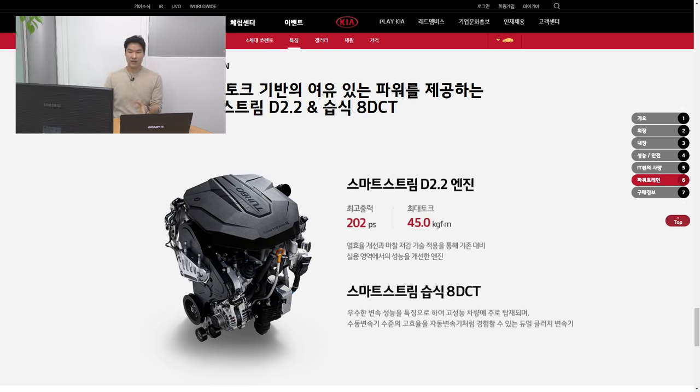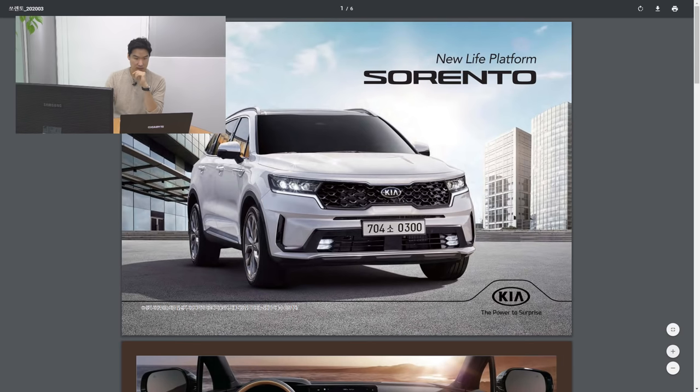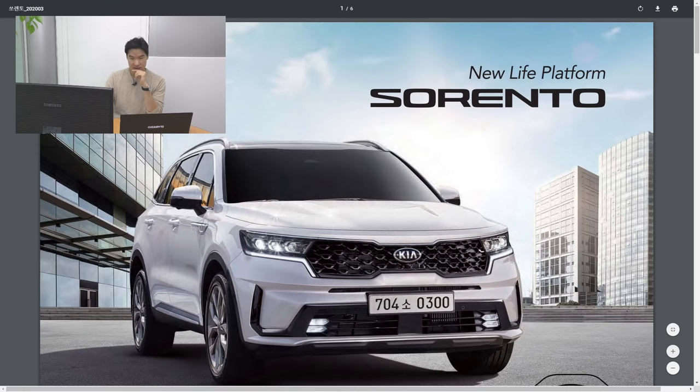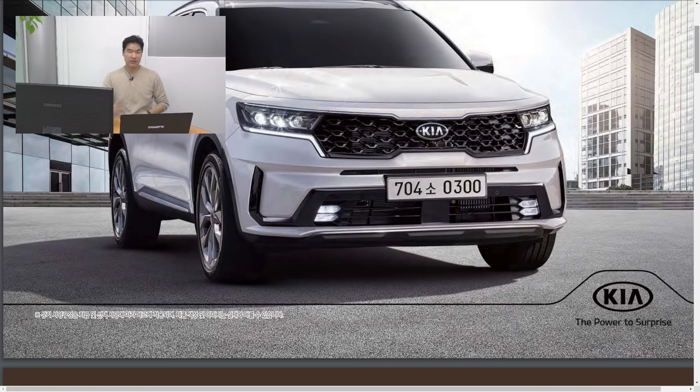Today is the day Kia unveils and launches the all-new fourth-generation Kia Sorento here in Korea. Because of the health issue — you know which one I'm talking about — they're releasing the car through live streaming. Let me just show you the price page. First-time viewers, let me know what you think about the front design. I think it looks pretty good — better than the last generation. The last one was a little bit round for me, but this one looks more masculine.